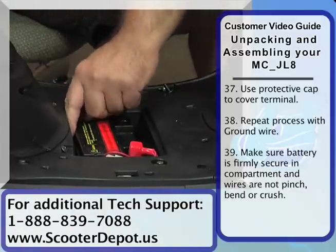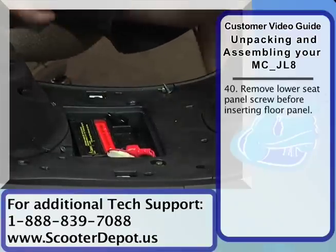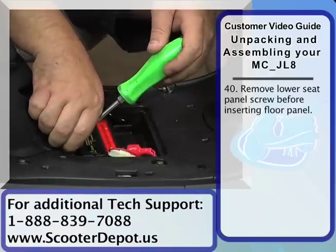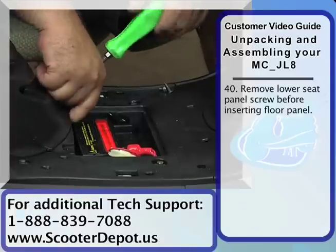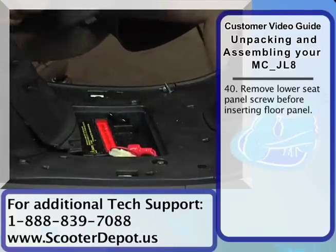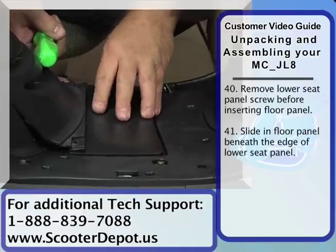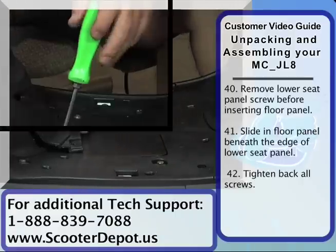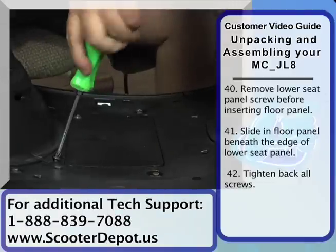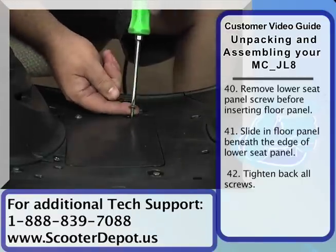I want to do a final check here — make sure that the wires are routed correctly and that they're not being pinched. Before we install the battery panel on this particular model, we have to loosen up these screws here. The battery panel is going to just slide in underneath. Once you have the battery panel in place, you can go ahead and put the screws in and tighten everything up. We're going to tighten down the battery cover as well.